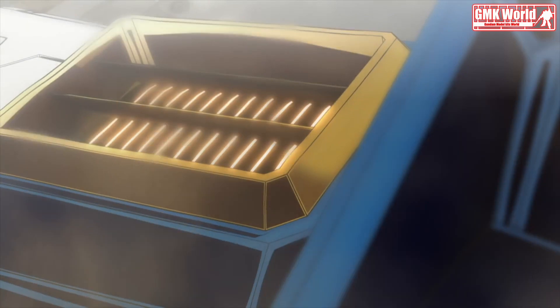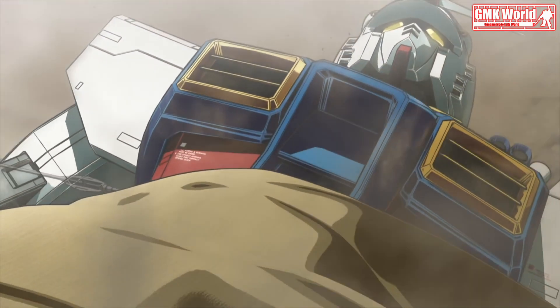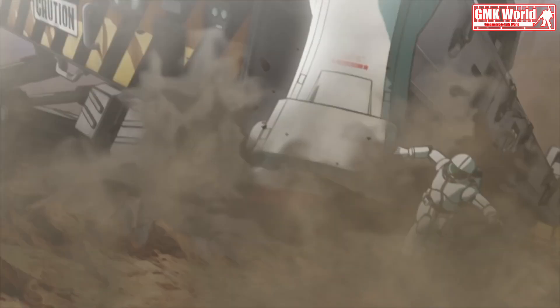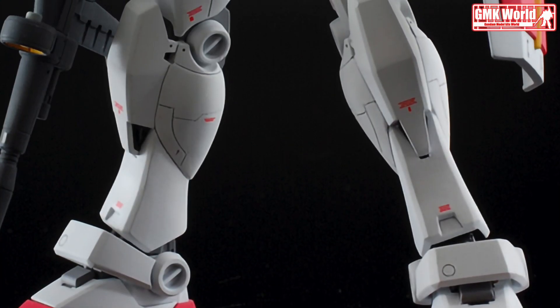Hi, my friends and everybody. Welcome to GMK World Channel. Today, we will show you Gundam plastic models, custom built by Matt Mat 825: HG 1/144 RX-78-2 Gundam Version G30.